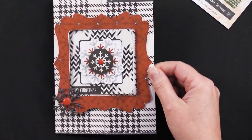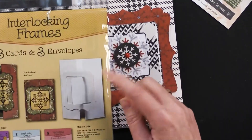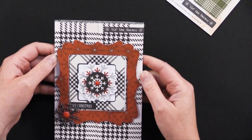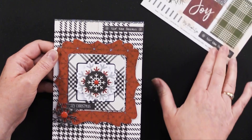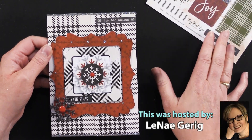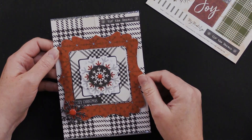The die cut cards — this is an interlocking frame from Hot Off The Press — you can get all of these at Paper Wishes. We've got a really great money saver on the Yuletide collection, so definitely check that out. I think this one's going to sell out fast. Thanks for joining me today, and I will see you next week.